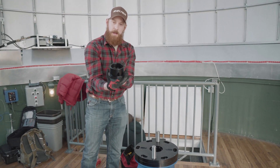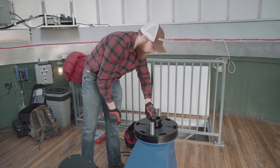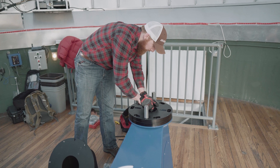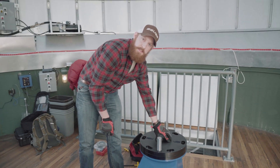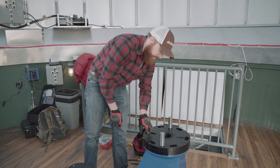We have the sleeve that's going to go between the two plates. Tighten down the sleeve first and then go ahead and put in the six azimuth adjustment bolts.